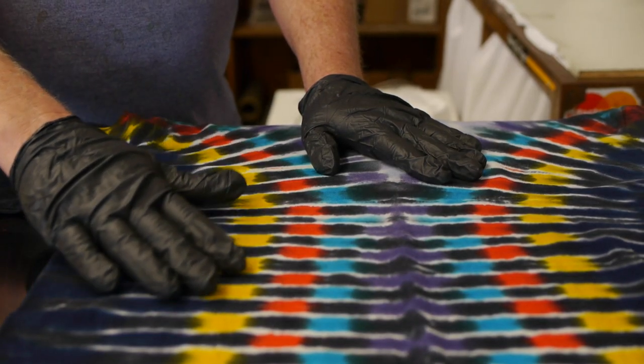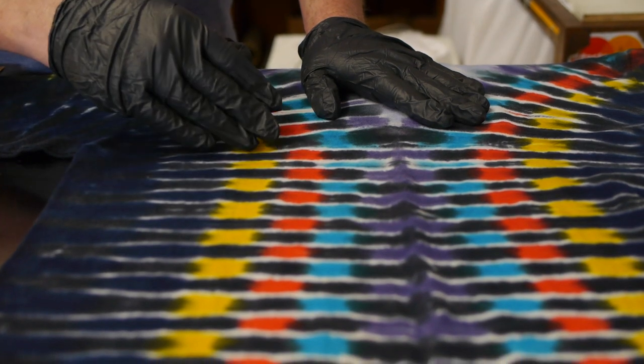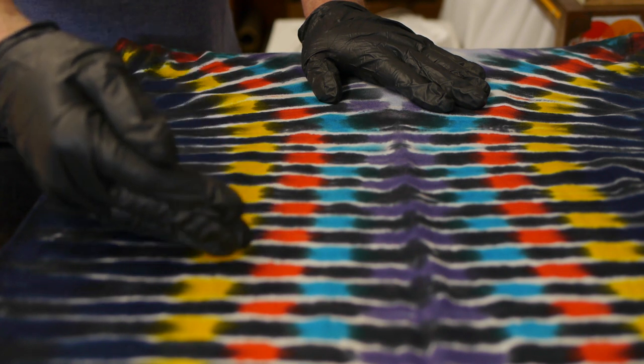This is an example of a stripe pattern using an accordion fold that I just showed you. We squirted yellow on one side and blue on the other side, and that's why the colors alternate on the pattern.